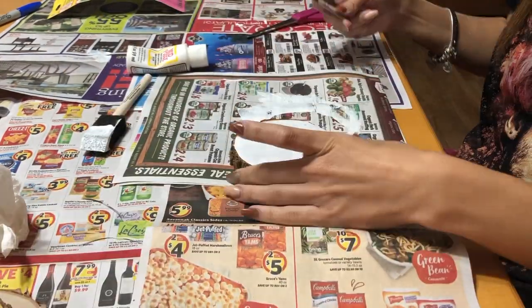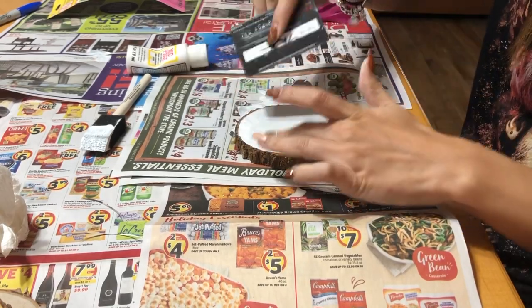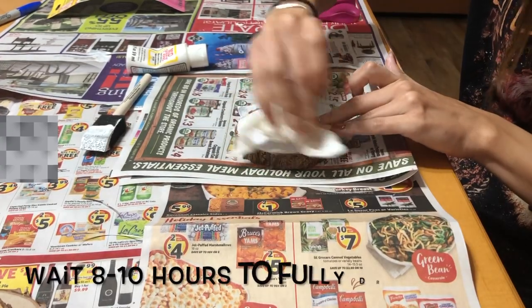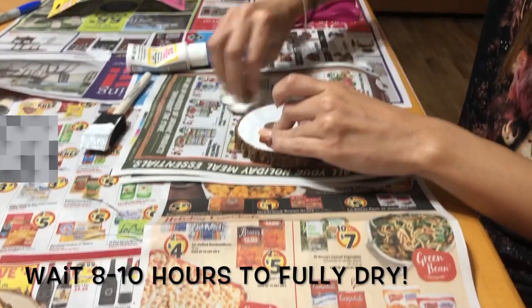Next you're just gonna want to get anything with a flat surface — I just used a credit card — and you're gonna want to flatten out all the Mod Podge underneath there and get any bubbles out. If you put a lot, some will probably come out on the side, so I just take a paper towel to wipe off the excess because it's not gonna dry clear.